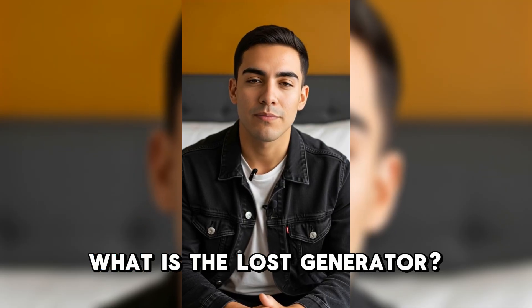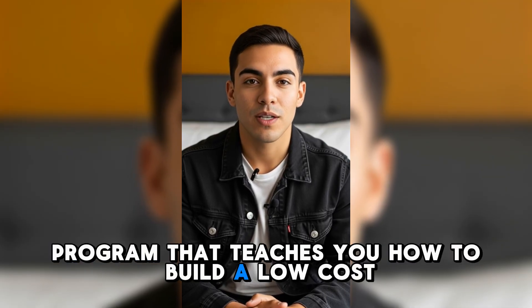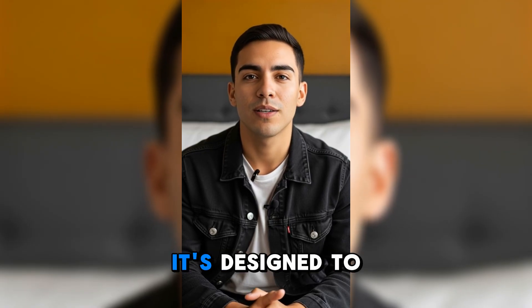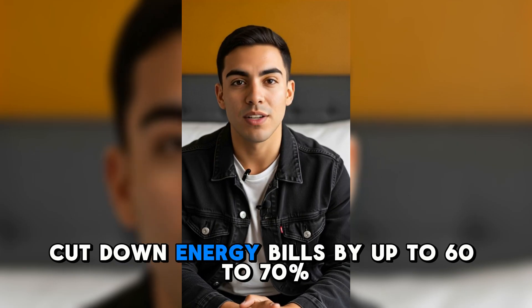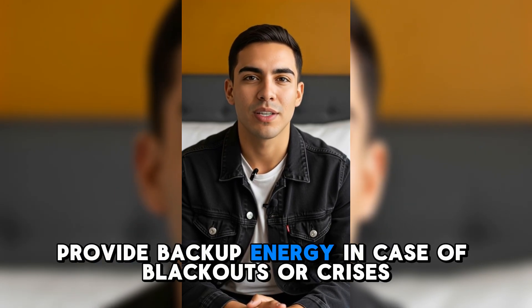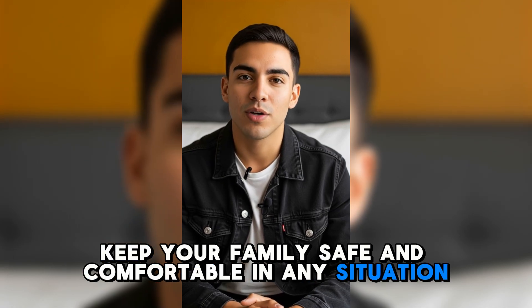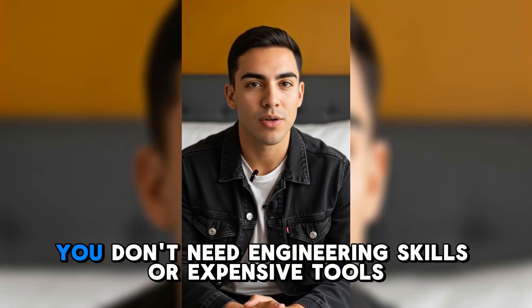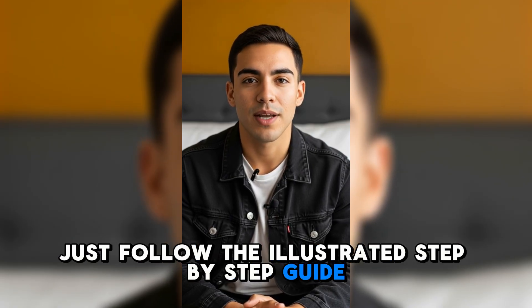What is the Loss Generator? The Loss Generator is a digital survival program that teaches you how to build a low-cost, highly efficient generator from scratch. It's designed to free your home from dependence on the power grid, cut down energy bills by up to 60–70%, provide backup energy in case of blackouts or crises, and keep your family safe and comfortable in any situation. And the best part? You don't need engineering skills or expensive tools — just follow the illustrated step-by-step guide.